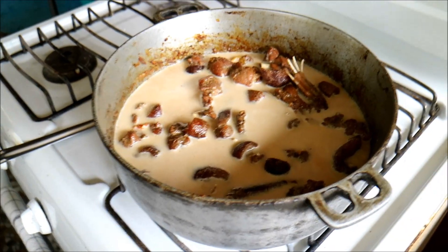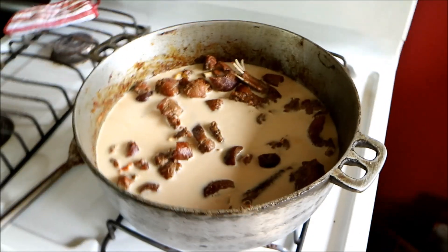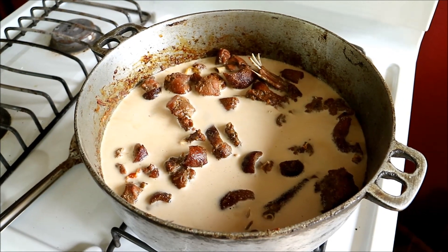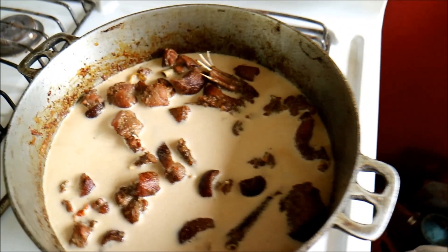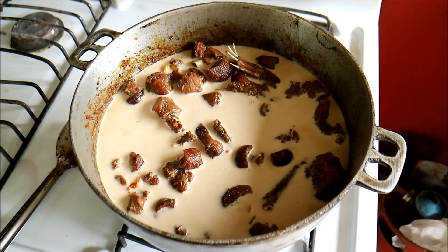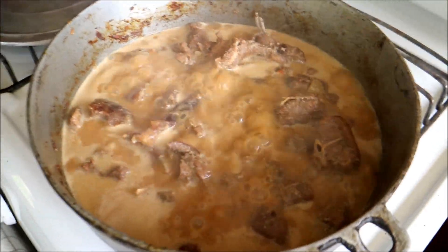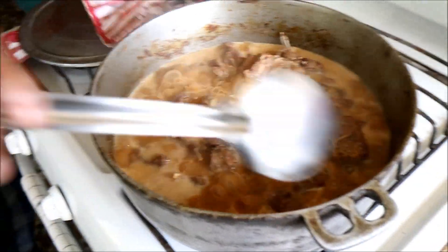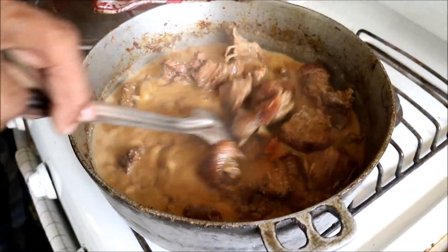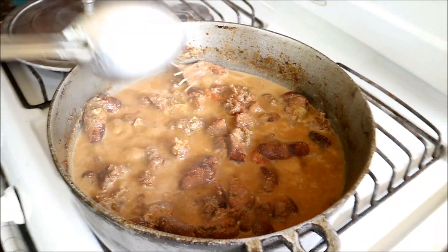We're back in the outdoor kitchen again - it's very hot, probably about 28 degrees Celsius, even hotter inside the house. So rather than turn the air conditioning on, we usually cook out here. We're going to put the lid on, bring it up to a boil, then reduce it to a simmer and let it cook for a couple of hours. Game or wild meat, as we call it in the Caribbean, can be very tough, so you really have to braise it slowly.